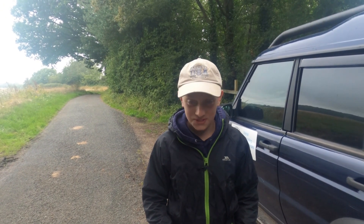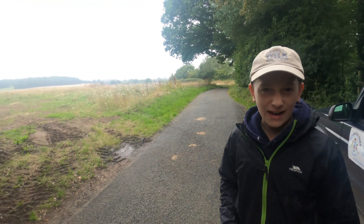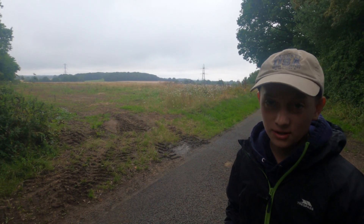Hello everyone, welcome back to my channel. We're back out today on a lovely afternoon — it's July 30th, not August yet. It was very nice this morning but it started raining a little bit now, which is actually refreshing because it's still quite hot.